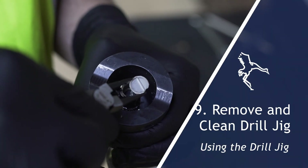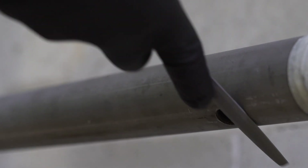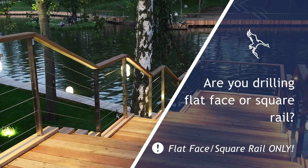After each hole, remove and inspect the drill jig cutter assembly, removing the slug and any swarf with pliers. Use the file to smooth any burrs. You are now ready to repeat these steps on the following hole.